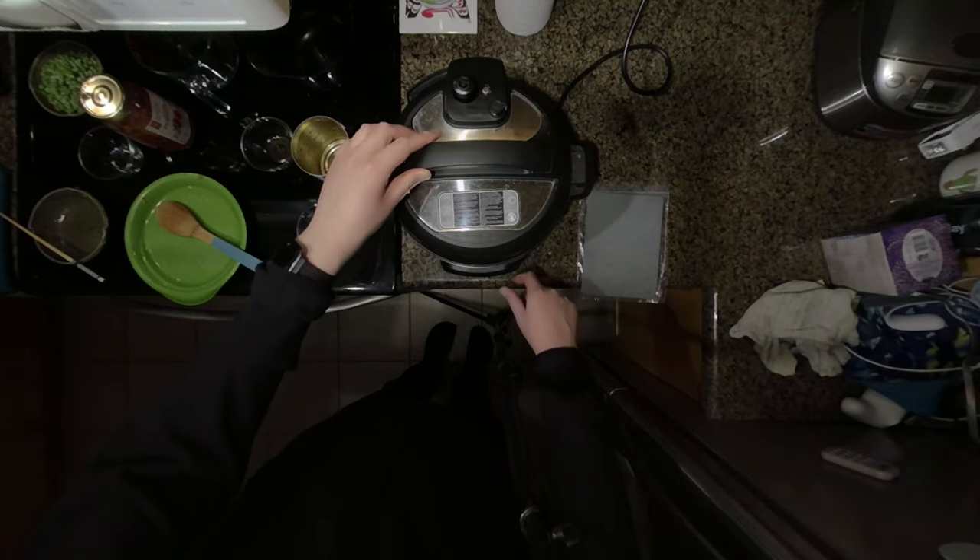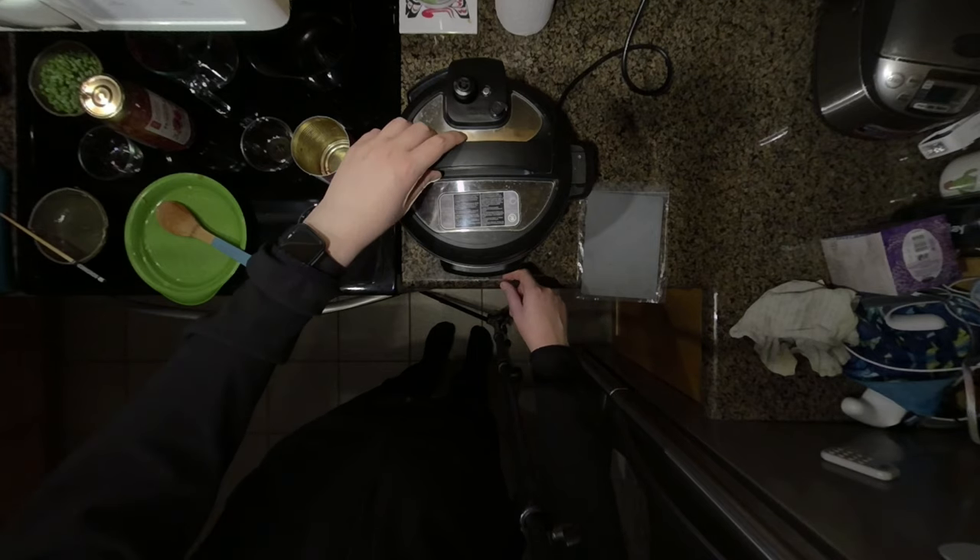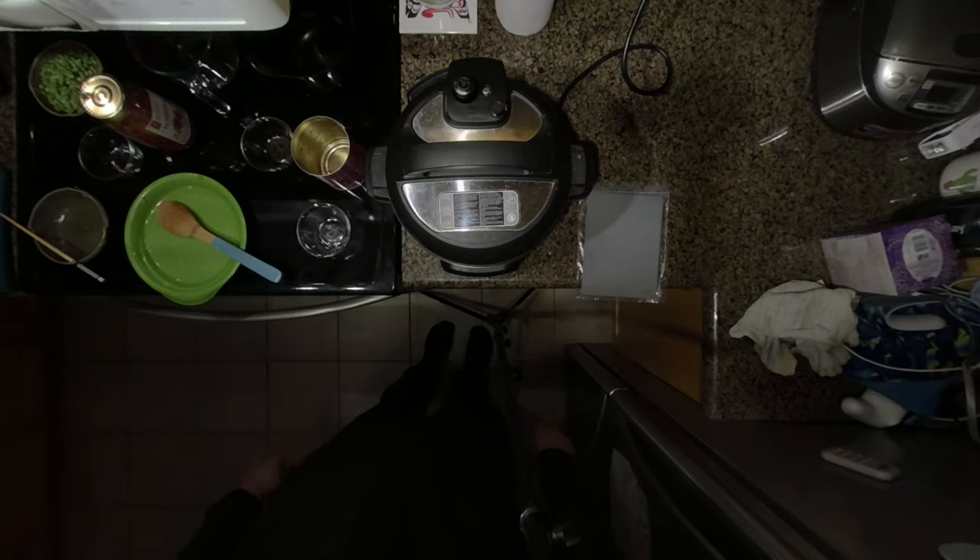Now you want to set this on high pressure for four minutes of cook time. After the cooking cycle is complete, we'll come back and check it out.